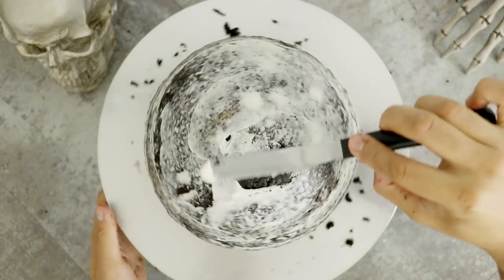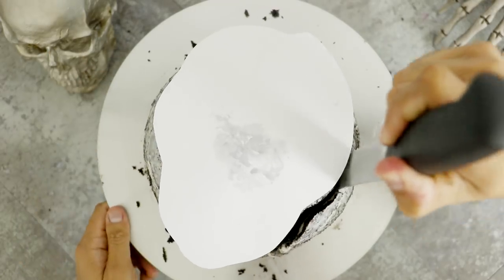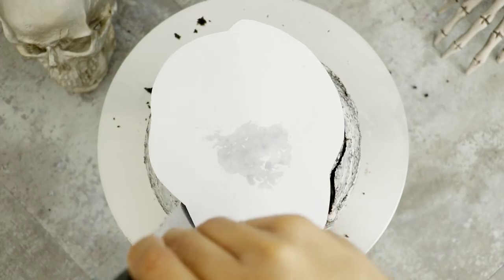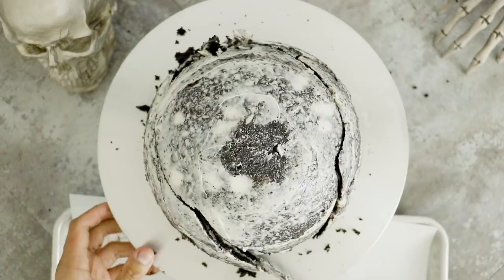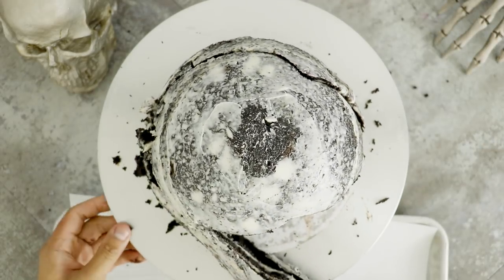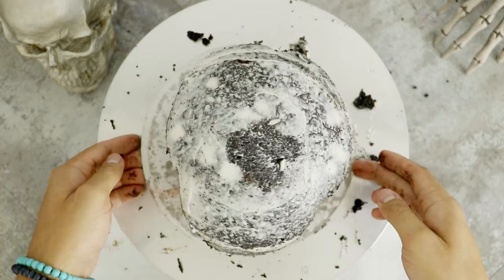I'm giving this a very thin crumb coat, and then I'm going to add my Annabelle face shape. Now, with a carving knife, I'm just going to carve away all of the edges so that I can get the proper shape. Pull away the excess, and then you get this reveal of Annabelle's face. Doesn't look like her yet, right? I've got a lot of work still ahead of me.